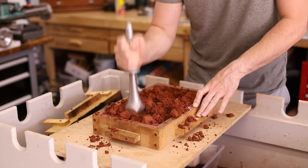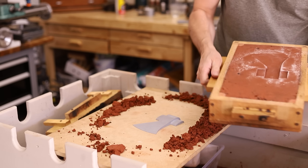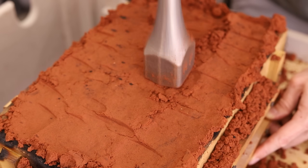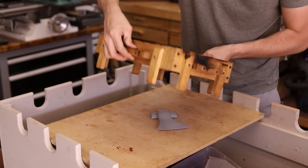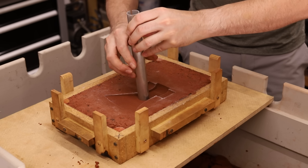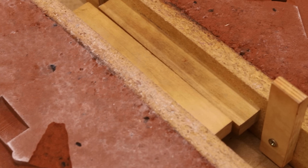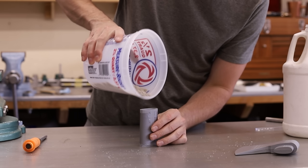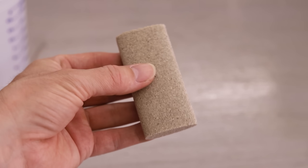A mold like this generally takes me about an hour if I'm not recording. If I am recording, then it takes about an hour and a half to two hours. I know that these hatchets are going to shrink quite a bit when they solidify, so I'm adding these big holes which will act as reservoirs — they'll feed the main casting as it solidifies and shrinks. I'm using sand mixed with sodium silicate to create what's called a core. I'll leave it in the mold so that the metal can flow around it, creating a hole running through the hatchet head, and that hole is referred to as an eye.